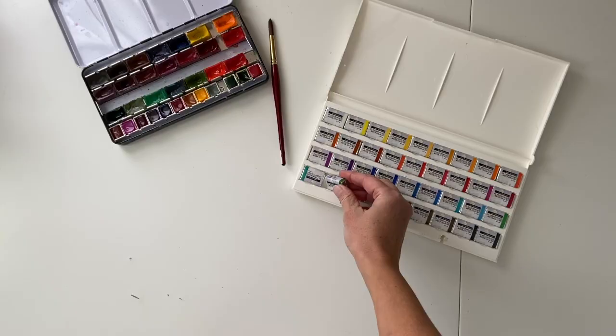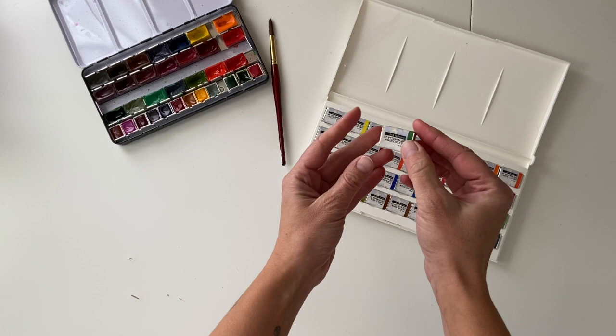Hi, I'm Anne Butera. Welcome to my studio. Today I'm going to be talking about my favorite green to use — it is called Russian Green and it's by Yarka St. Petersburg, which is one of my favorite paints.